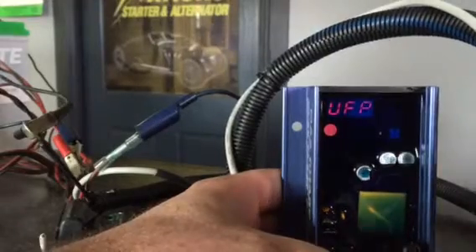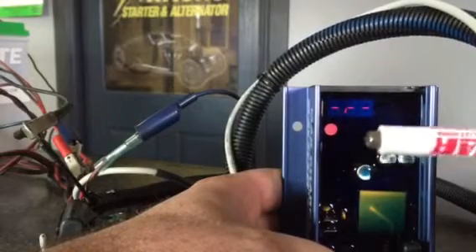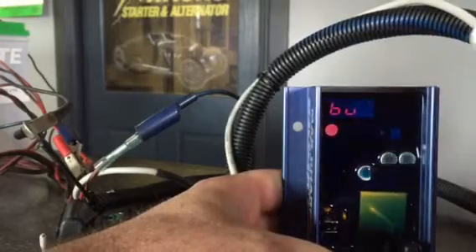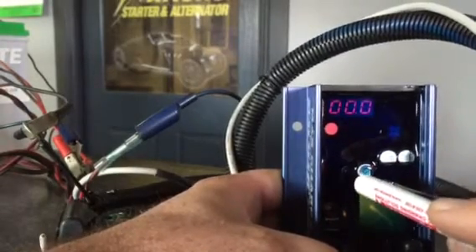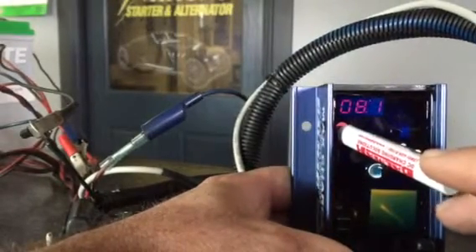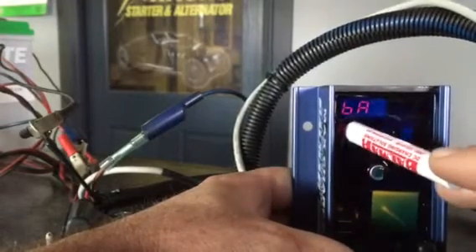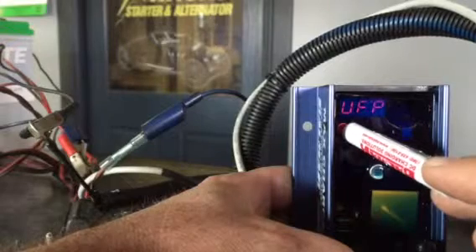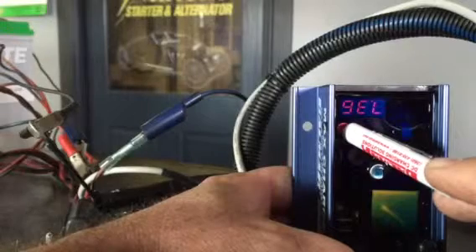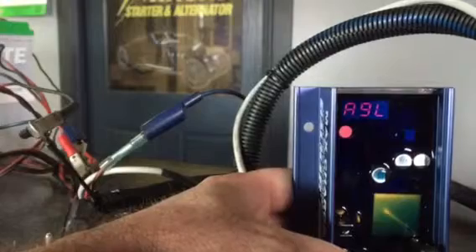Make sure the regulator is cycling, then take any magnetic screwdriver — it doesn't have to be a Balmar brand. Place the magnet over the red dot located right underneath the display. As soon as it cycles to 'Program,' take it off.